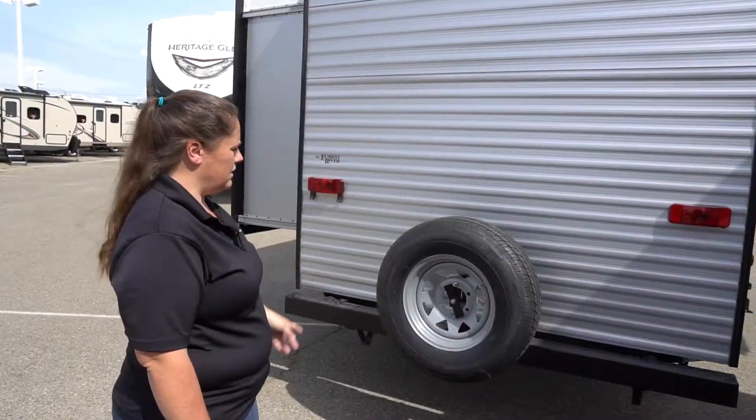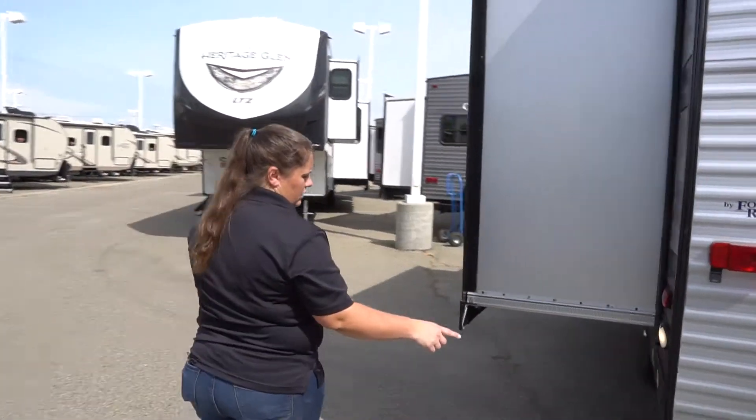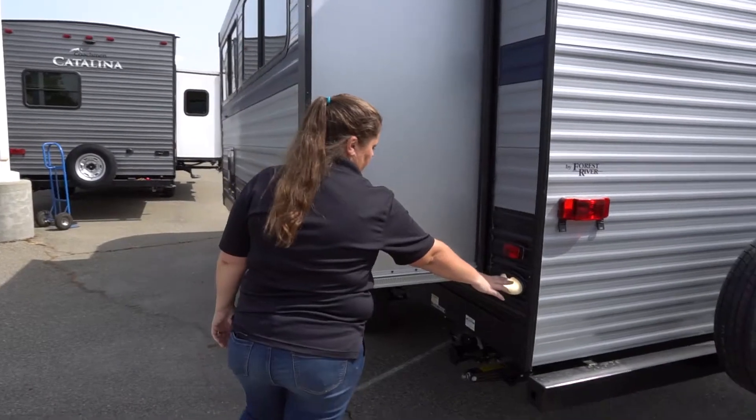Let's move to the back. The back side is going to have your spare tire. And then on this side is going to be your dump station along with the lights if you're hooking up at night.